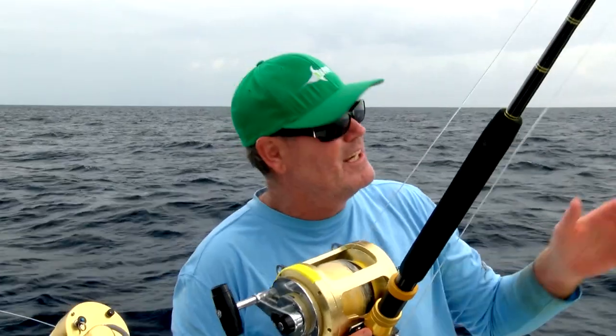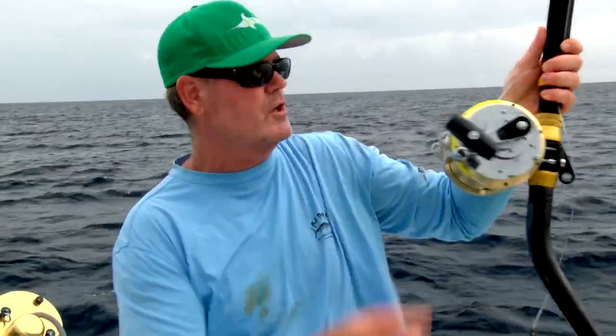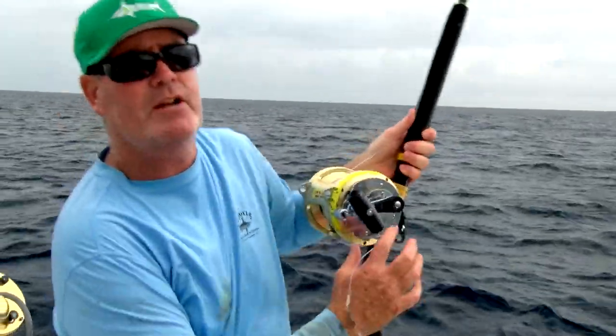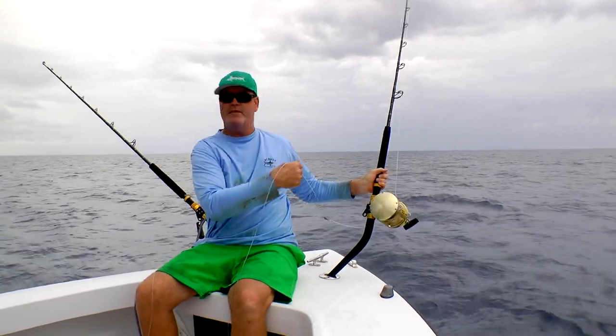That's what you want to use for daytime swordfishing rods. If you've got all rollers, just be careful. This is the right rod for hand cranking swordfish. With an 80, you don't know if your first one's going to be 80 pounds or 800, so just remember — I can catch an 800-pounder on that rod.